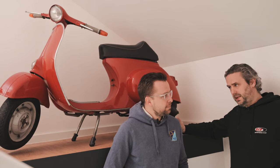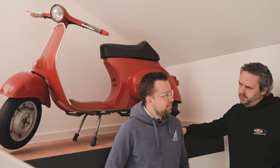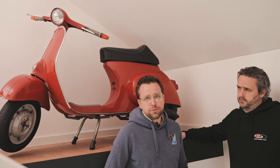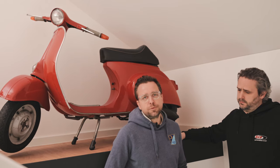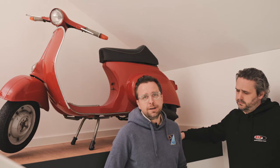Eric, can you explain why Piaggio also launched the Vespa small frame in the same year? I would go back a little further — it's July 1960. Vespa is really successful. They've produced and sold their 2 millionth Vespa and are thinking: how can I find new customers? And so they came up with the Vespa small frame, especially for young drivers. At that time in Italy, you were allowed to drive up to 1.5 HP without a driver's license from the age of 14. They also wanted to specially address the ladies, because until then the female Vespa driver was mostly only on the pillow and was not allowed to ride a Vespa herself.